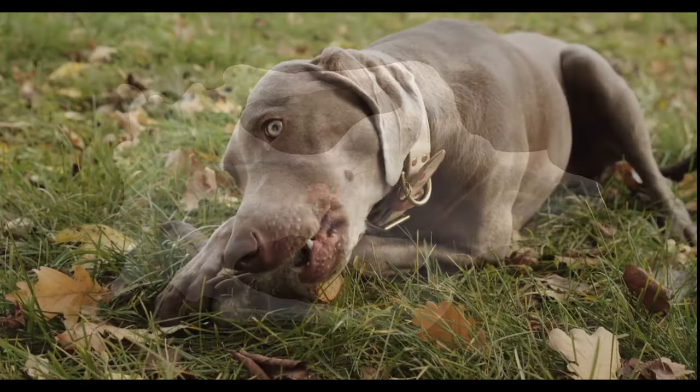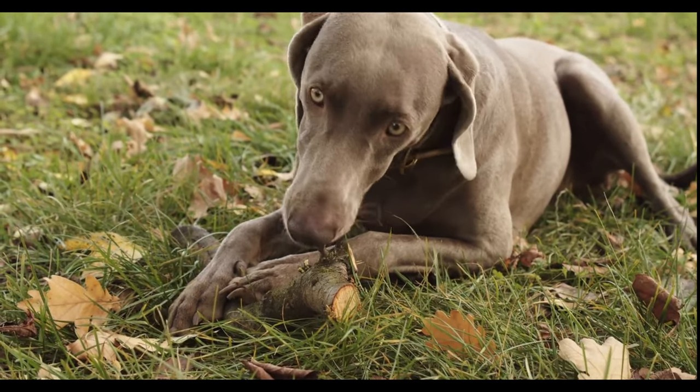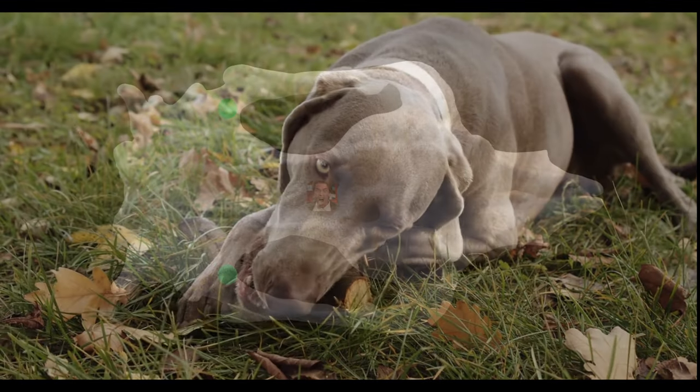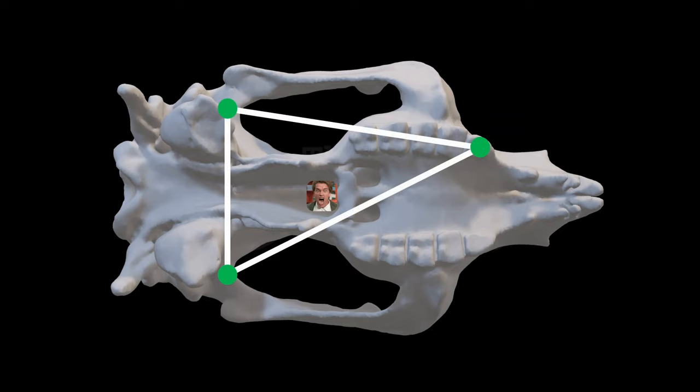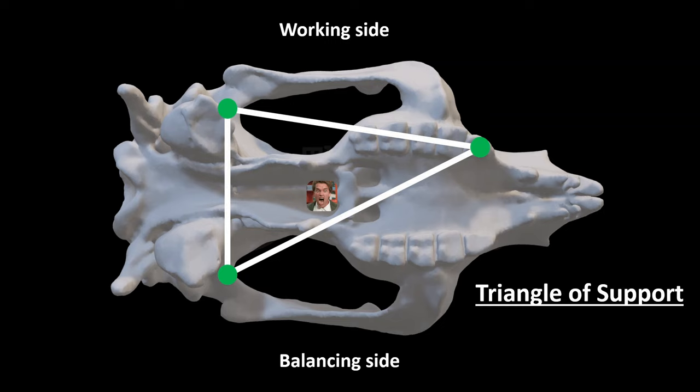During any bite — at least with any teeth behind the canines, which are usually done with one side of the mouth — there are three points of contact between the cranium and mandible: the two jaw joints and the biting tooth. The side of the skull biting the object is called the working side, and the side not biting is called the balancing side. These three points work together in what's called a triangle of support, and Arnold sits neatly inside that triangle made by these three points.